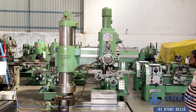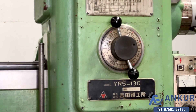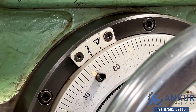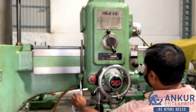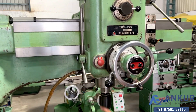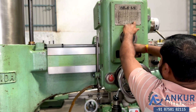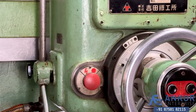Now we will see different feed rates of travel. Showing at its minimum feed rate. Increase the feed rate — the feed rate has been increased. Increase the feed rate again — the feed rate has been increased.